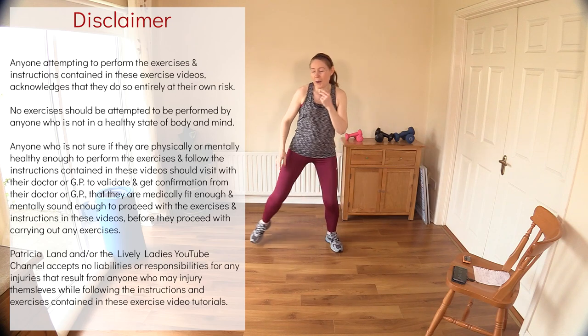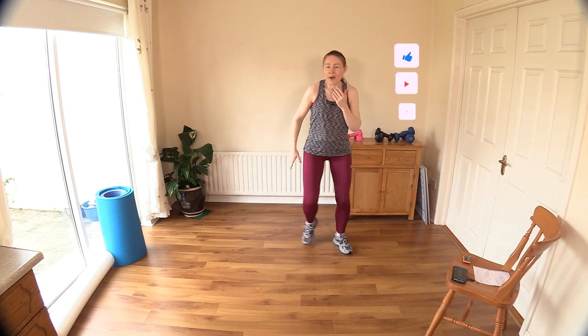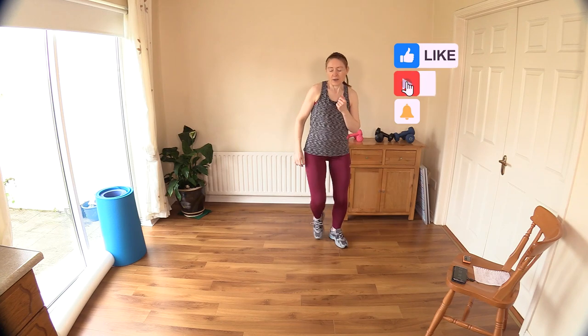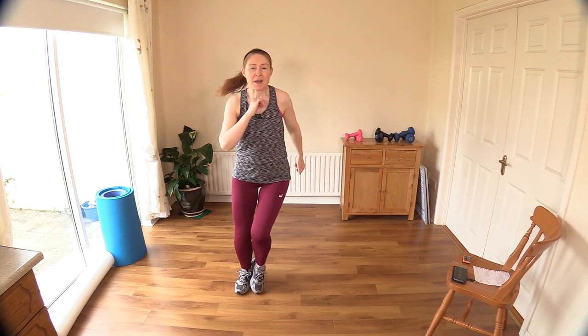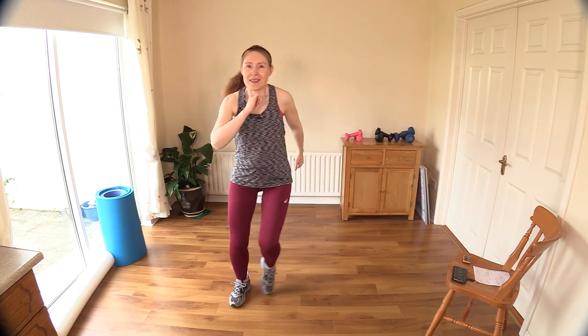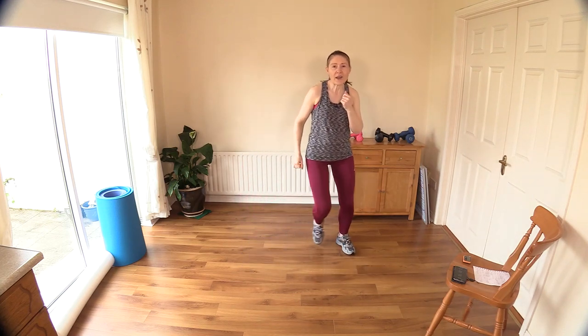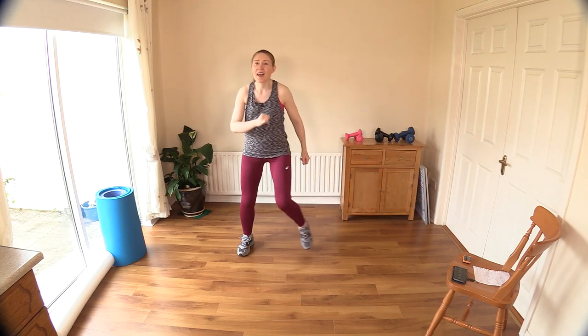I'm just getting my body warmed up, just doing some step touches, moving off the spot and getting the arms moving as well. Big deep breaths — let's get those muscles full of oxygen to keep you going for your 30 minutes today. I hope you're feeling good; if not, I guarantee you'll feel better at the end of this workout. Let's change up the legs — just give me another ten here: nine, eight, seven.